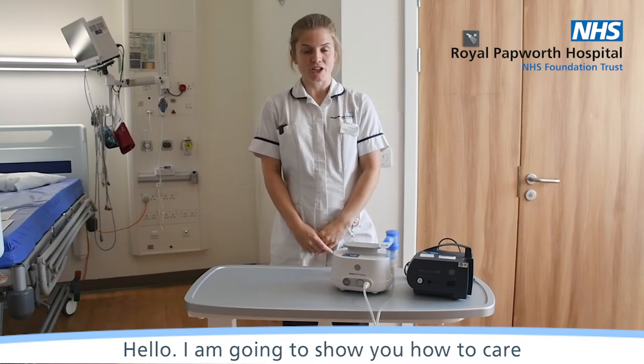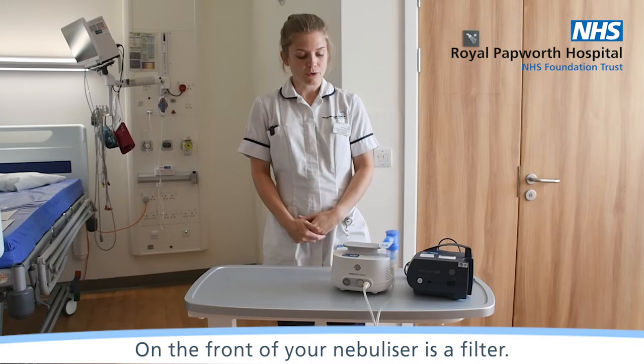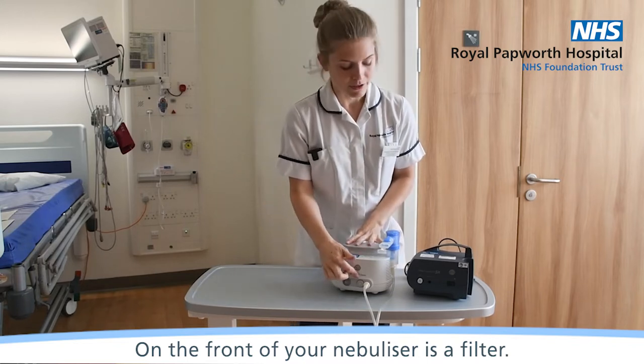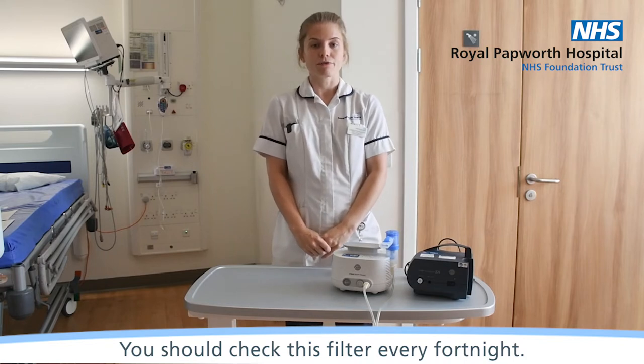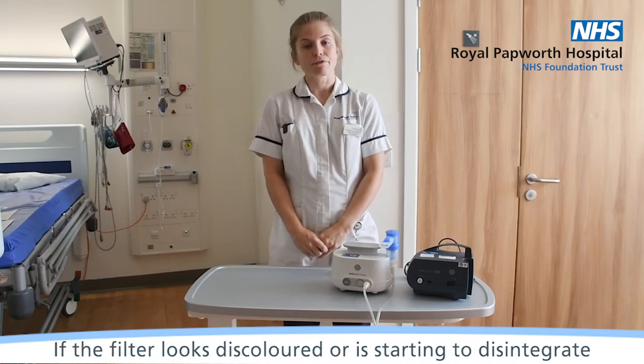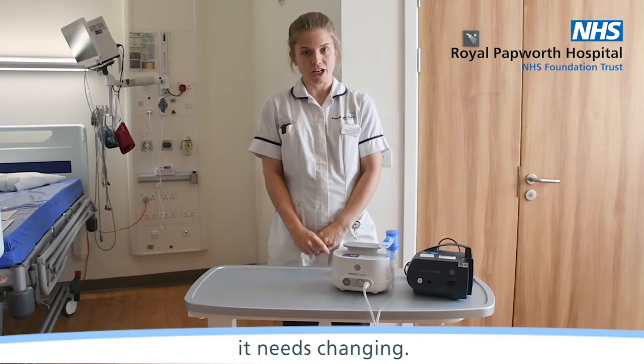Hello, today I'm going to show you how to care for your Pari nebuliser. On the front of your nebuliser is a filter. You should check this filter every fortnight. If the filter looks discoloured or is starting to disintegrate, it needs changing.